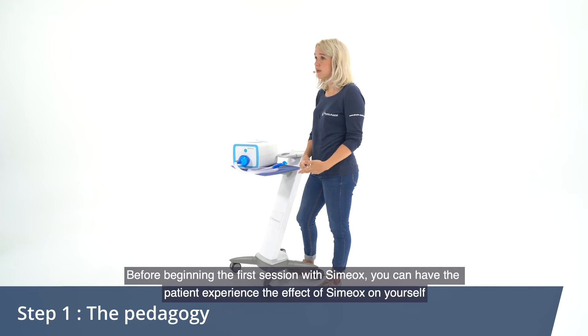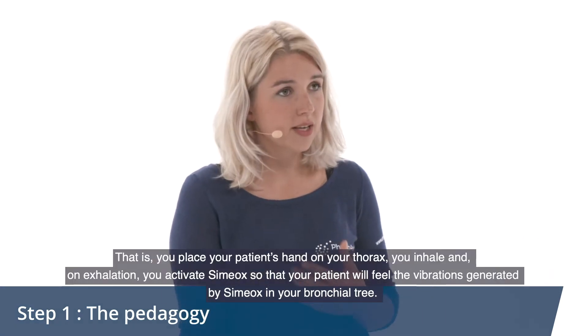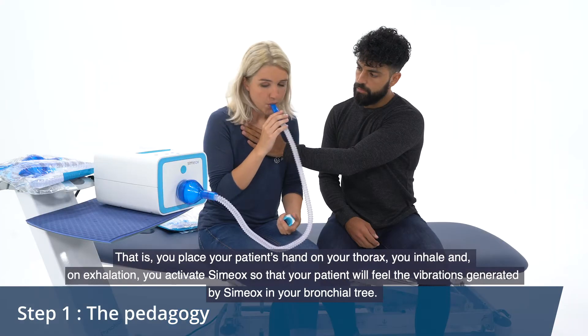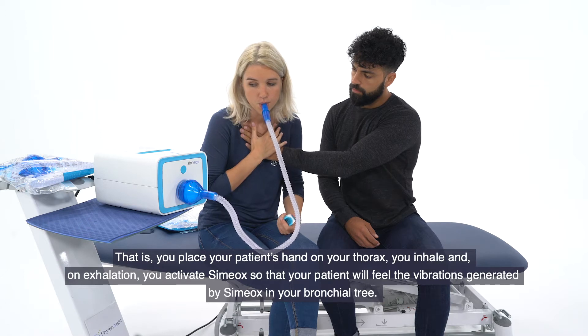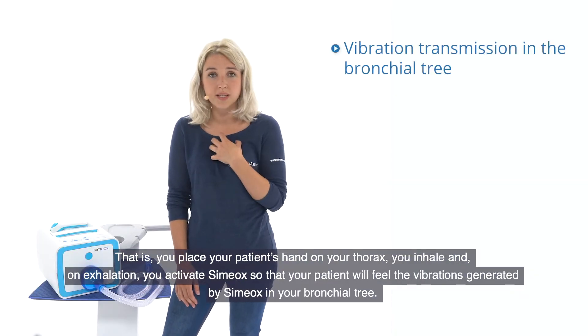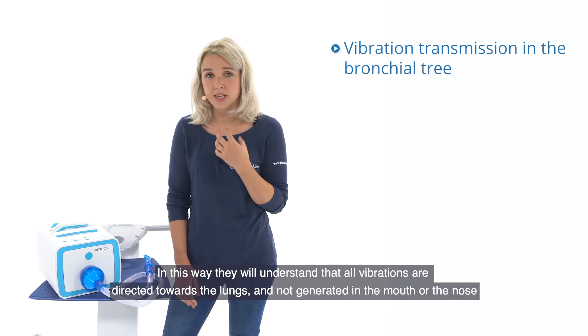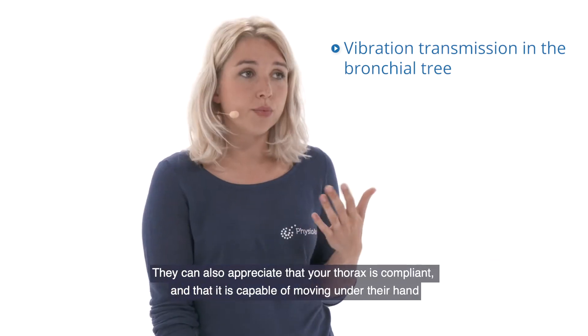Before beginning the first session with Simiox, you can have the patient experience the effect of Simiox on yourself. That is, you place your patient's hand on your thorax, inhale, and on exhalation you activate Simiox so that your patient will feel the vibrations generated by Simiox in your bronchial tree. In this way they will understand that all the vibrations are directed towards the lungs and not generated in the mouth or the nose.